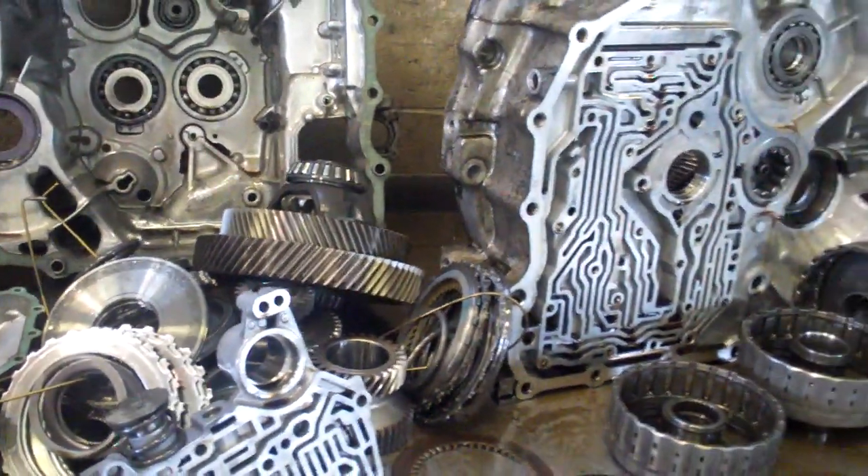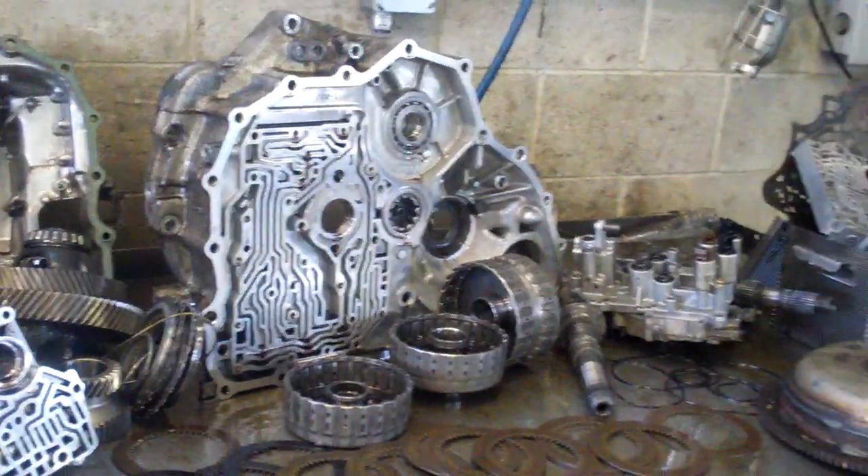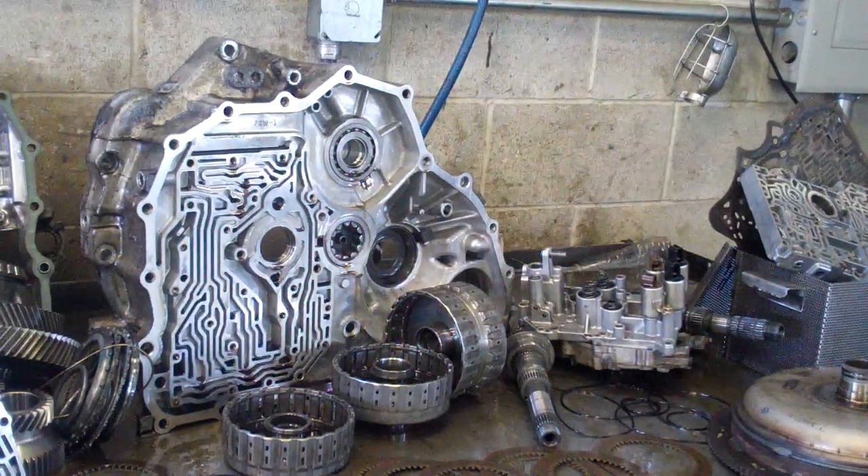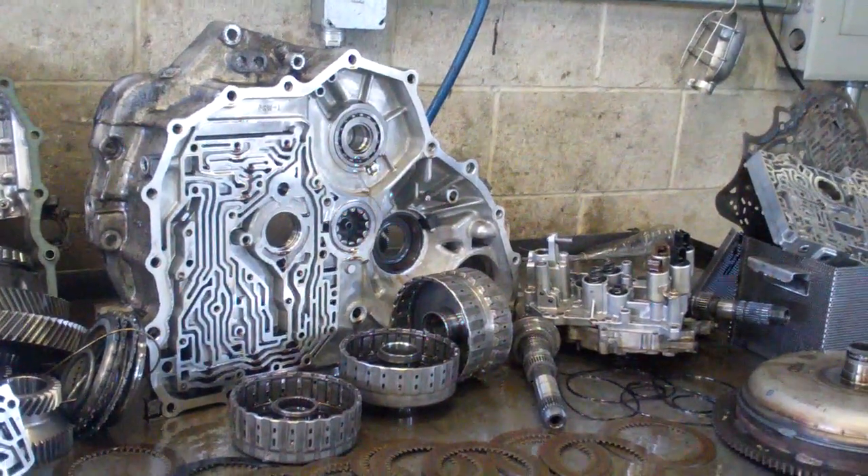This will come with a five-year, 100,000 mile warranty. I'll get this video off to you here shortly along with a written itemized estimate. There you have it.